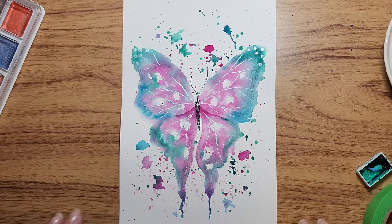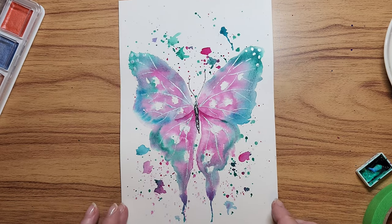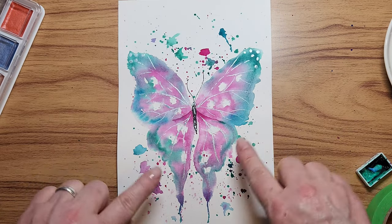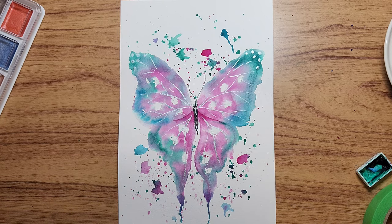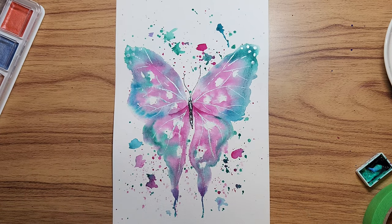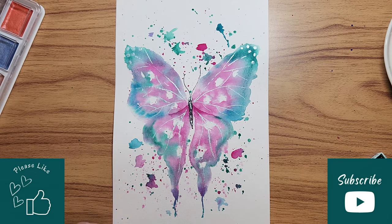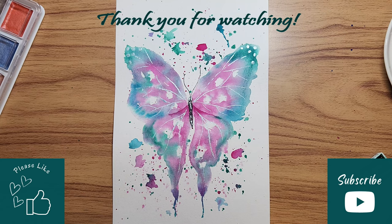I'm going to stop painting here — I like this. If I use this for a card, it's perfect. I can always add a little bit more if in a day or two I come back and see something I'd like to change. I hope this gives you some inspiration and you give these butterflies a try. If you want to show your work, consider joining our Facebook group. If you like the video, please hit that like button and consider subscribing to the channel. Happy watercoloring, bye-bye!